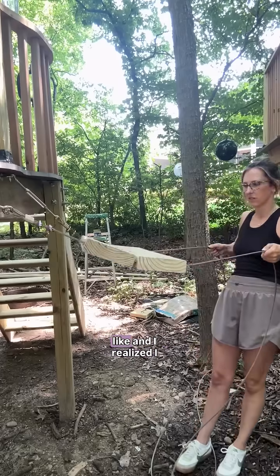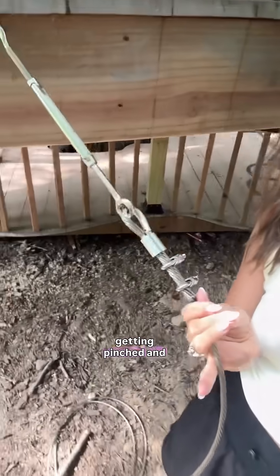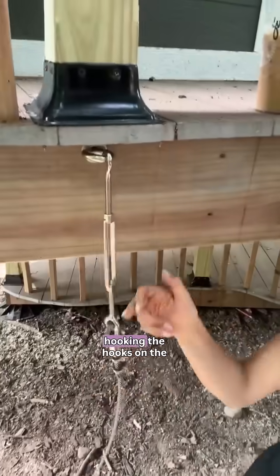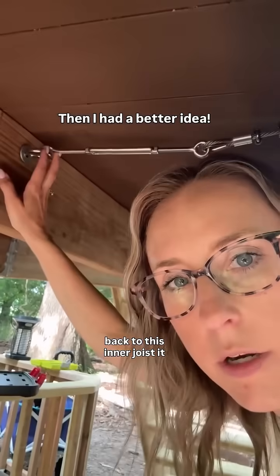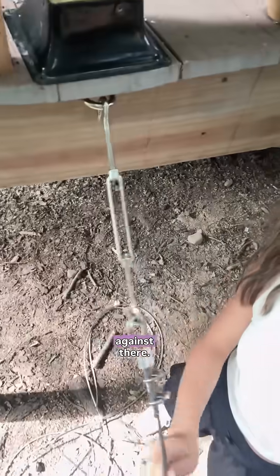I realized I needed spacers in between just so that fingers aren't getting pinched and all that. And then instead of hooking the hooks on the outside, I think if I move them back to this inner joist, it will give it more stability, and then my treads can go right up against there.